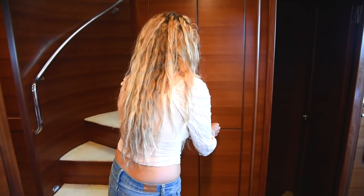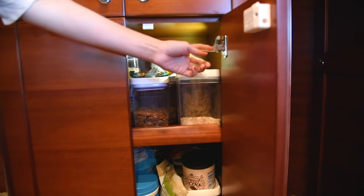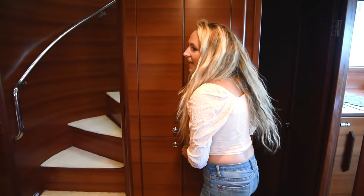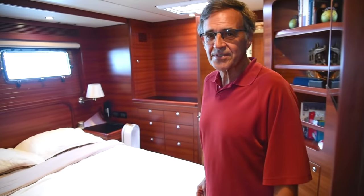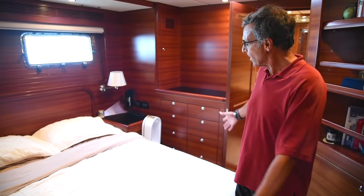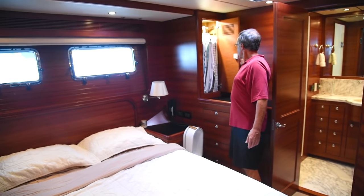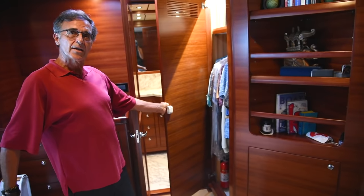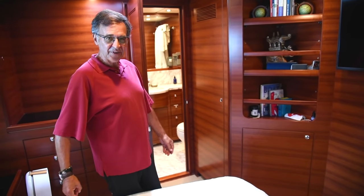My dad also put in little lights he found on Amazon — when you open the cabinets, lights turn on so you can see what's inside. Moving further forward, this is the master stateroom, midship. It's smoother than the forward stateroom. There's a queen bed with drawers underneath, hanging lockers for shirts, and a full-size locker for pants and clothes.